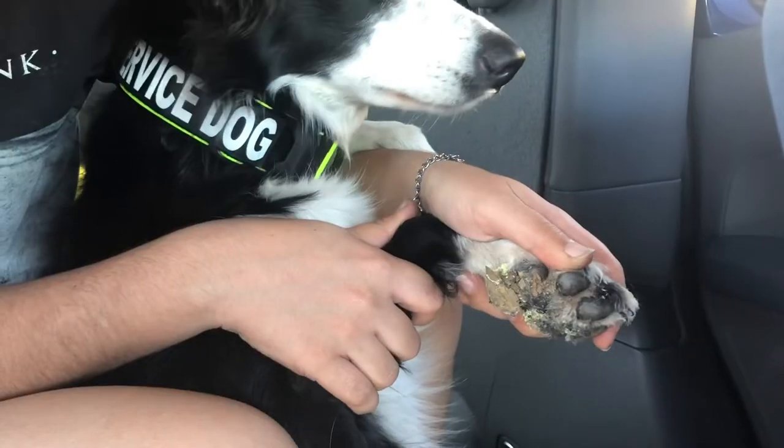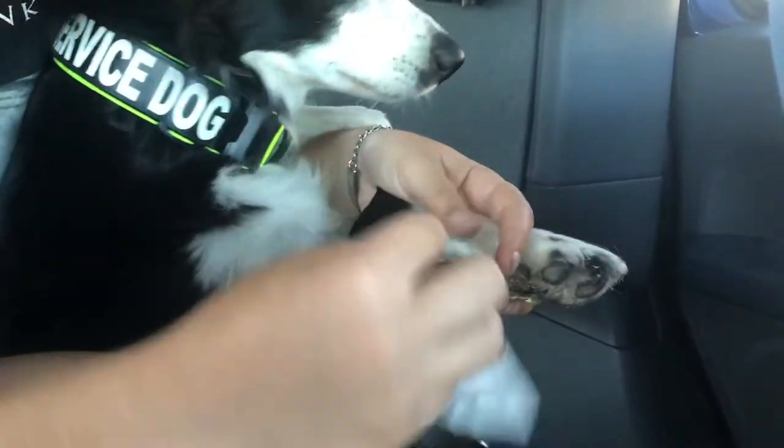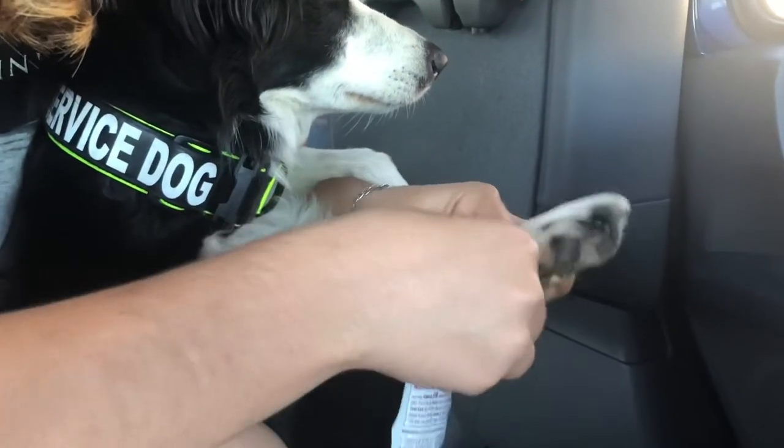So here I have her sitting up, and you can probably have your dog laying down — it's probably more comfortable — but for this video I just have her sitting up so I can reach her paw.